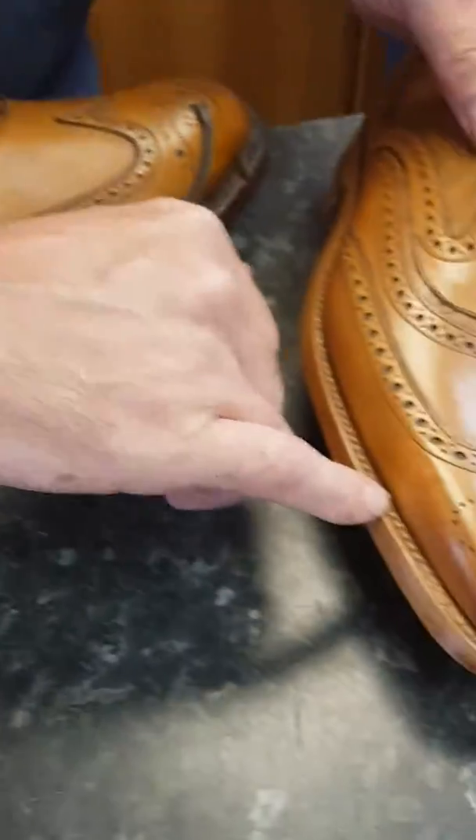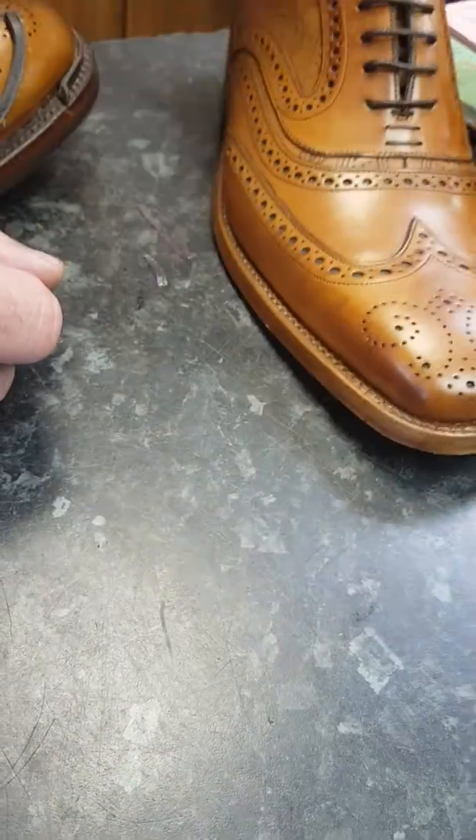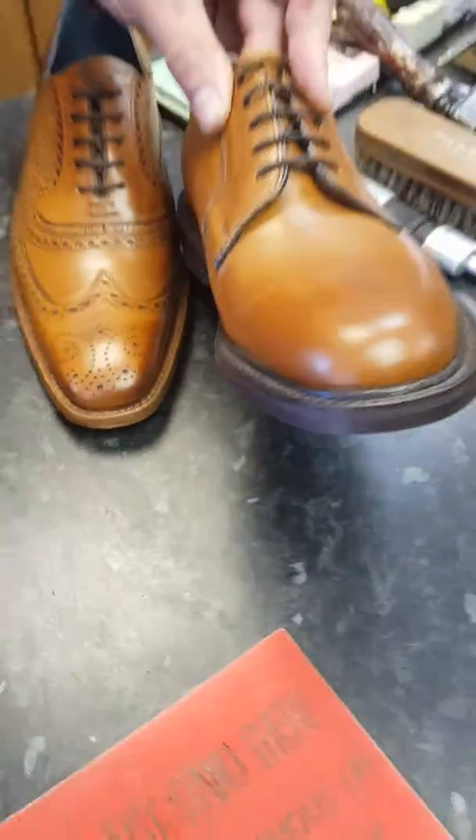This shoe here has a flat welt — it doesn't have anything, it's just a flat welt. This welt here has a nice rounded top to it; this one is called a Barberwelt.